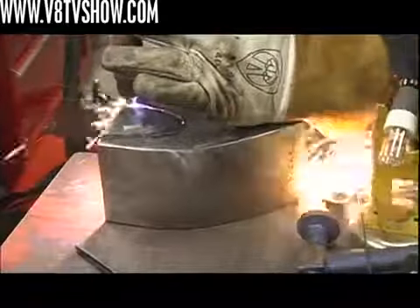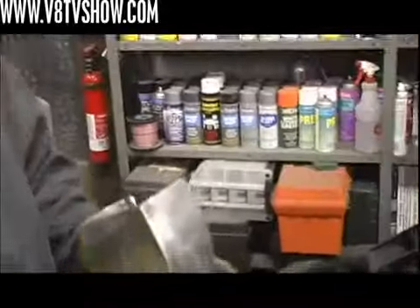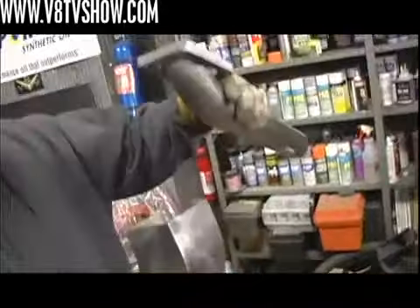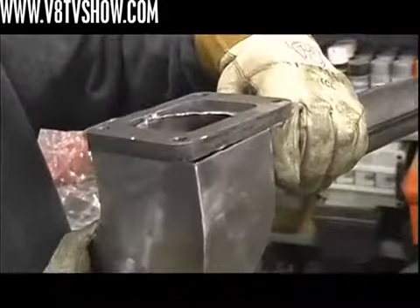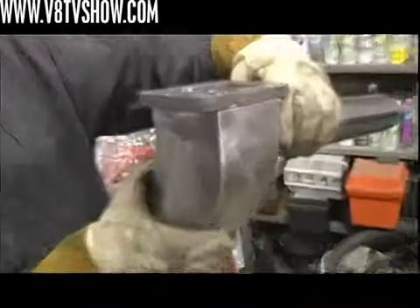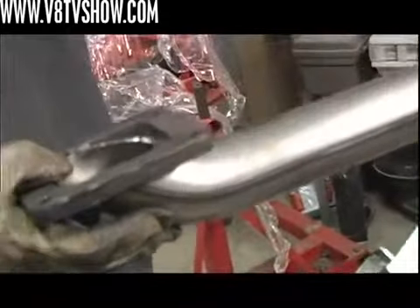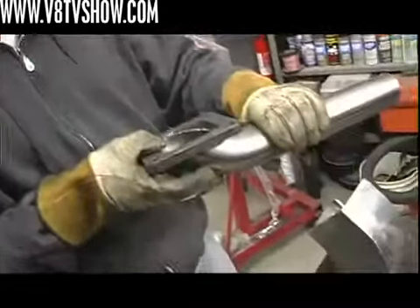Once he got the base roughed in, he added the T6 turbo flange to it, cut an opening in the side, and made a tube that goes into the base. Here's our little frame mount — it's going to sit on the frame and slides right in. This will all be welded together. We're going to cut in a V-band here so we can come in with our crossover tube and tie into it.